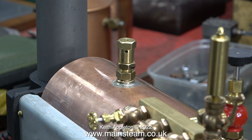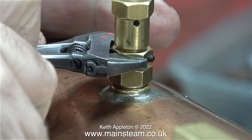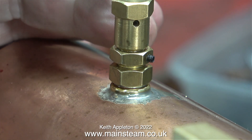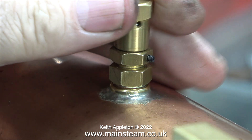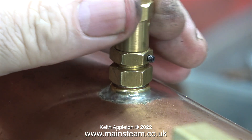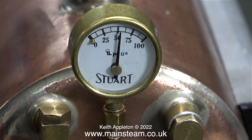Because this is a Stuart boiler, I fitted a Stuart safety valve. I personally do not like them — I don't like the noise they make when they blow off, and I think they're a bit over-scale and quite ugly. When I look back on my life I can think of a few girlfriends in the past who also shared the same characteristics.